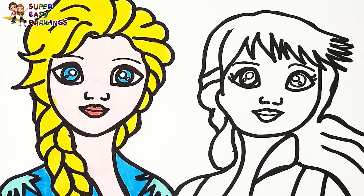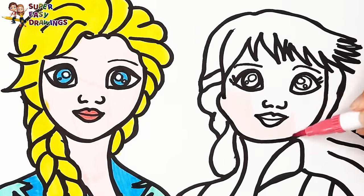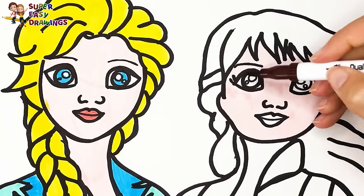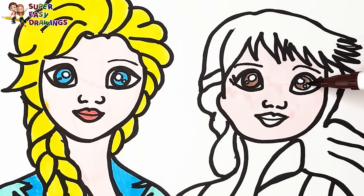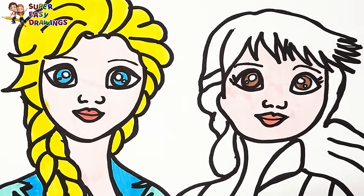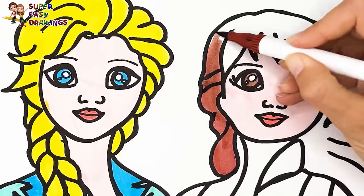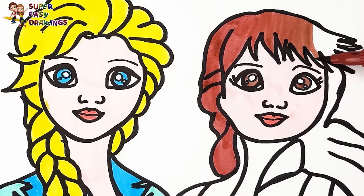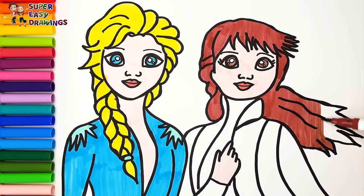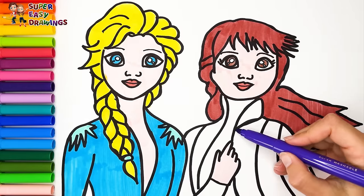Now let's color Anna. I color her skin cream. Then I use this marker for her eyes. Her lips are going to be light red. For her hair I use this marker.